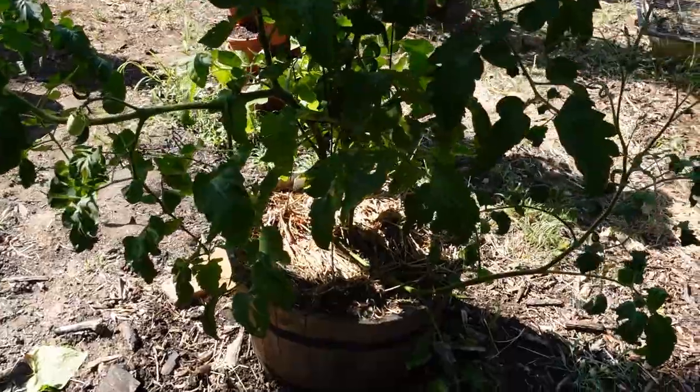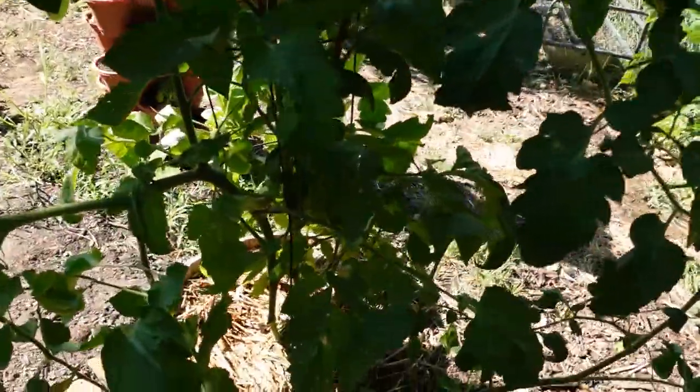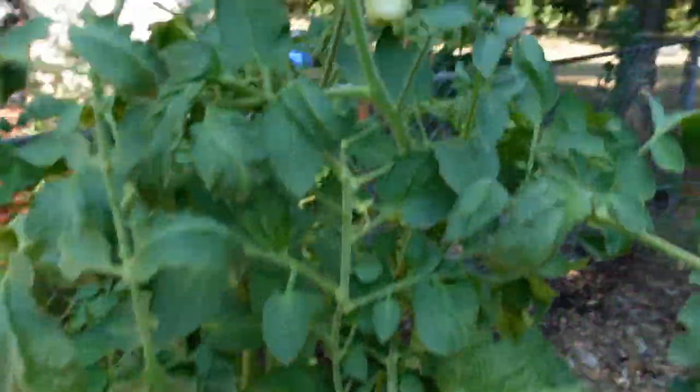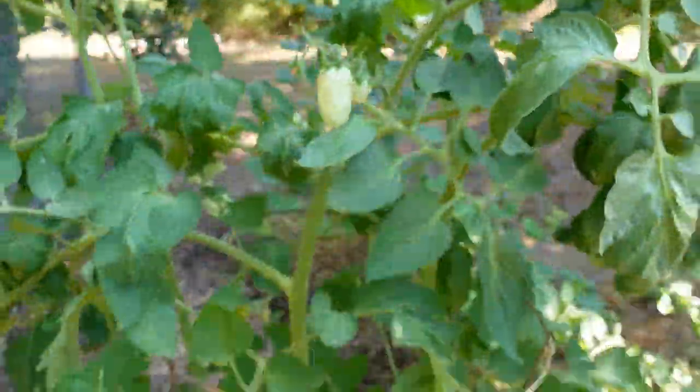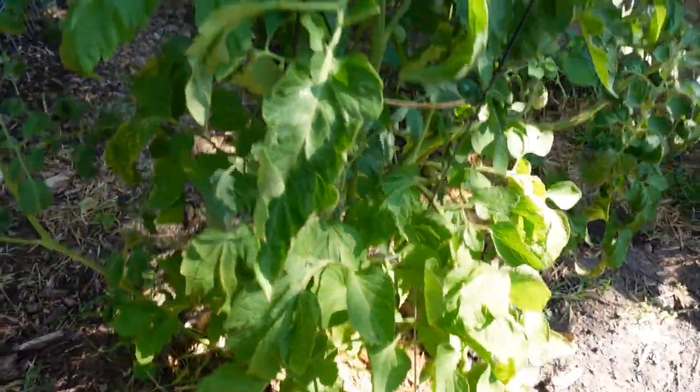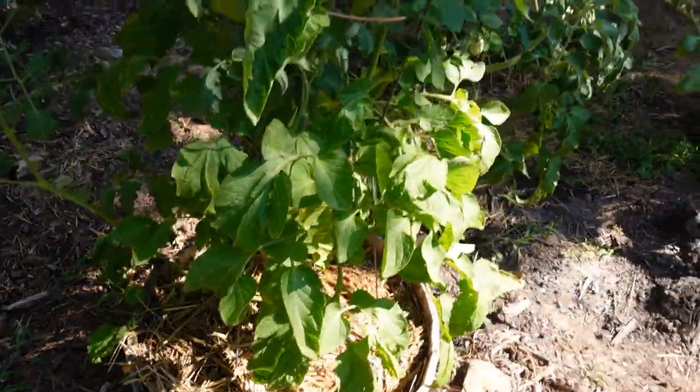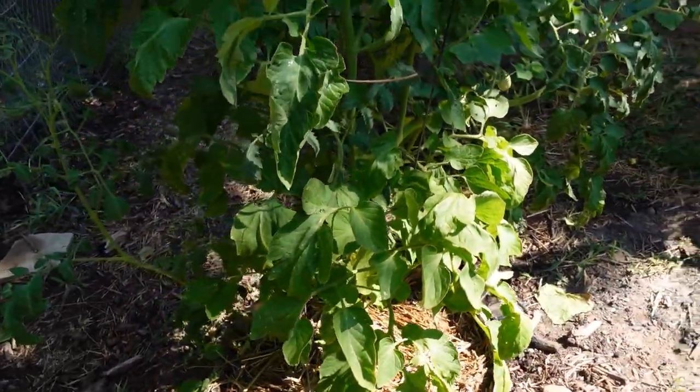Over here is a Roma tomato plant. I picked off a whole bunch of green Romas and I'm hoping that it cools down eventually. I left a few on — looks like we've got a baby growing here. It's triple digits here in Oklahoma, and I'm sure it is in a ton of other places too, but it's just really really hot.